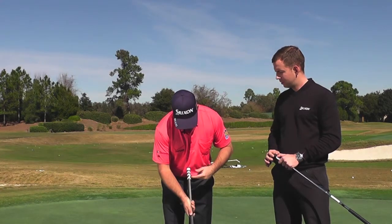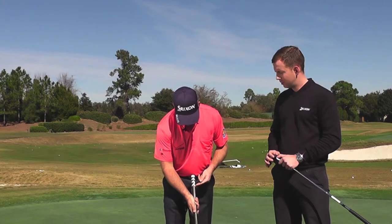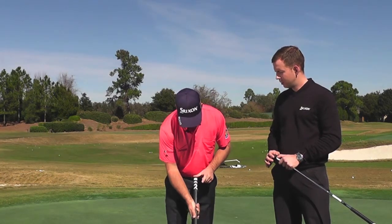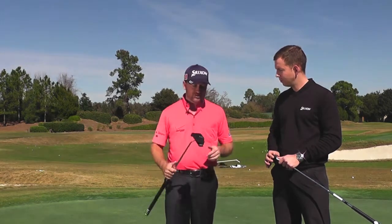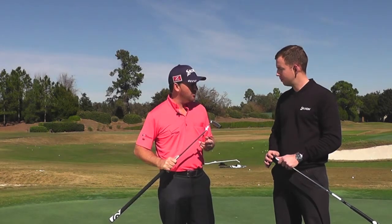Instead of stabilizing this putter by anchoring, we're going to stabilize it by having much more mass up at the top of the shaft, in an attempt to stop the top of the shaft from moving around too much — really staying nicely pointed at the sternum and creating that nice stroke. It's a cool putter, very stable — it's amazing.